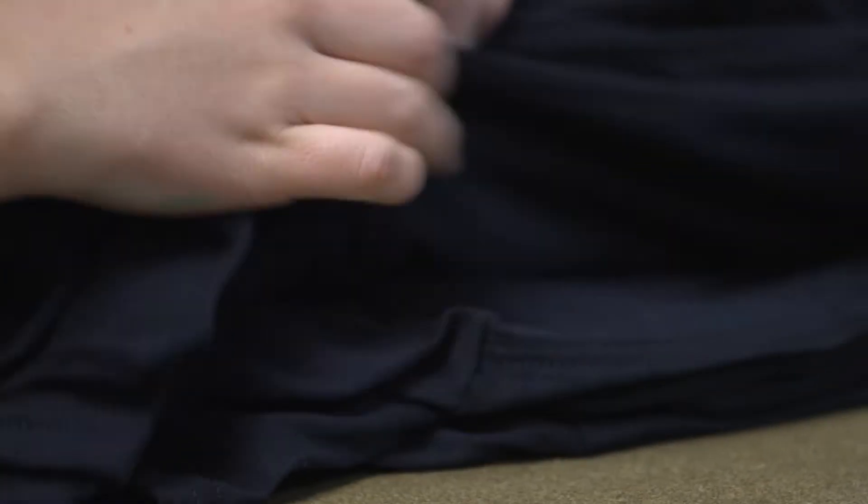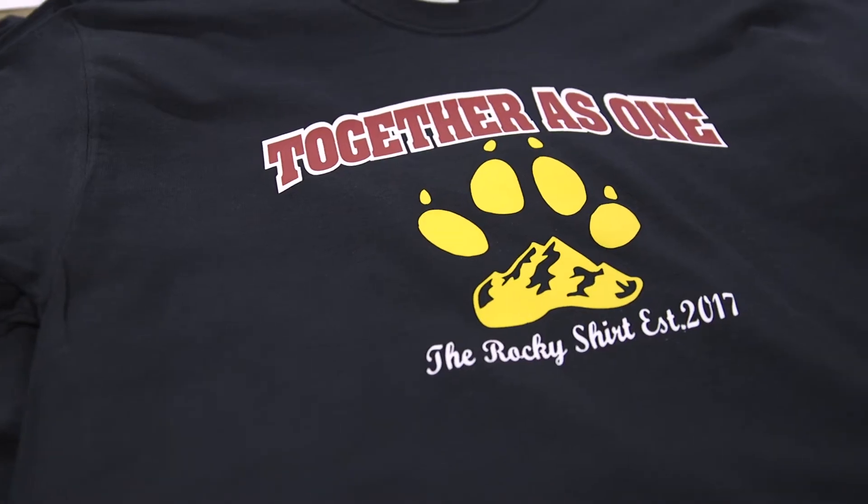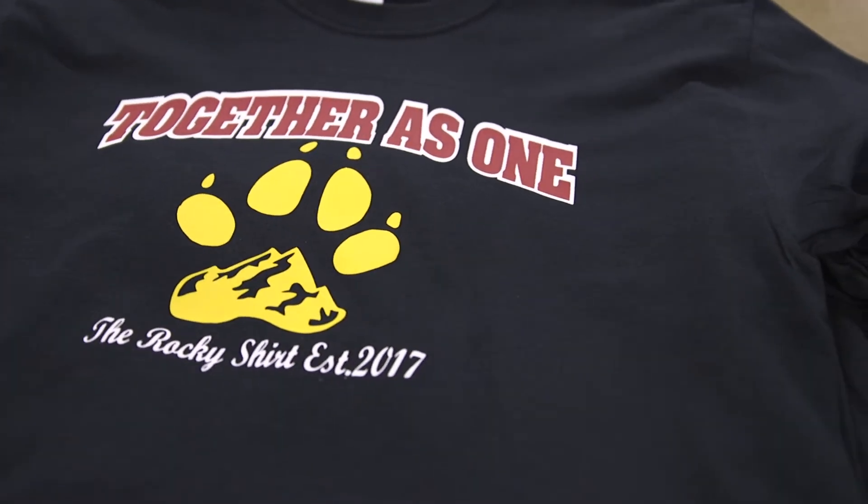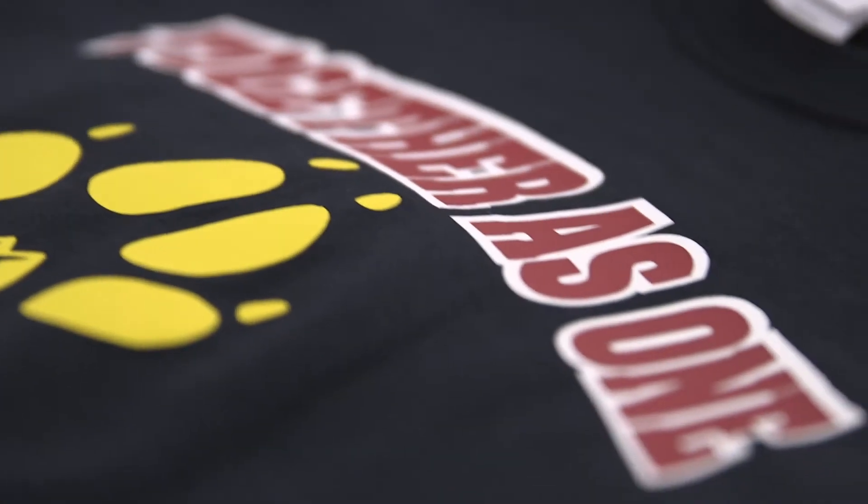We have so much pride in this school. Rocky is just this amazing place to be, and I feel like everyone feels that, but we need something tangible to show it. So we decided maybe if we had a shirt that everyone could wear. We have 'Together as One' because that slogan really encapsulated what the students should feel when they walk into Rocky.